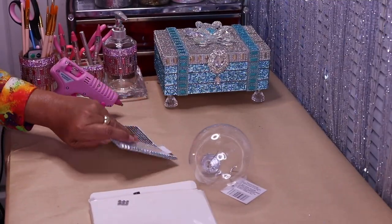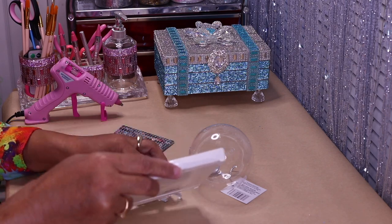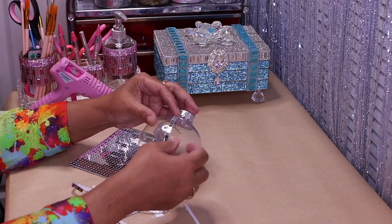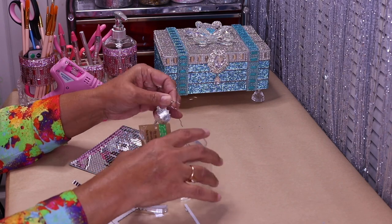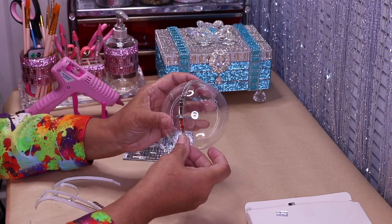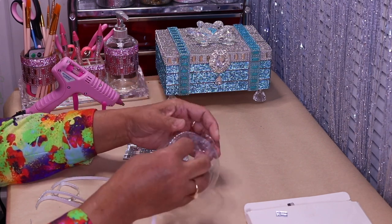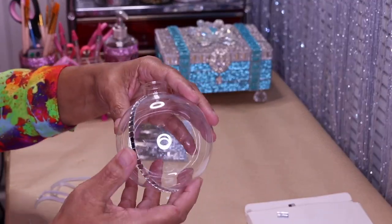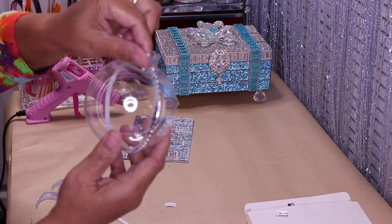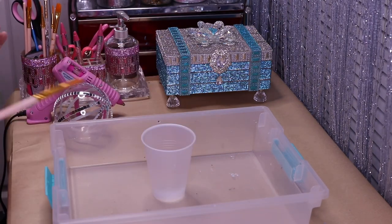Moving along to the next one — I have some mirror tiles and I want to cut individual strips. I'll remove the top, take my individual strips of mirror, and glue them to the ornament starting right here on this line at the bottom.